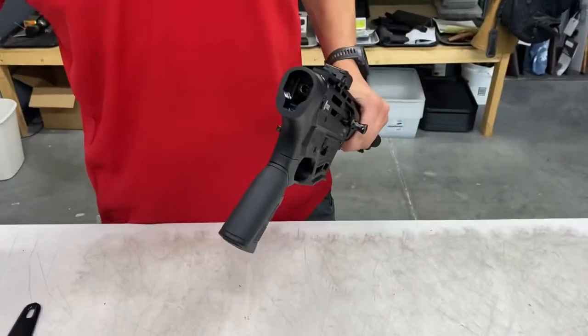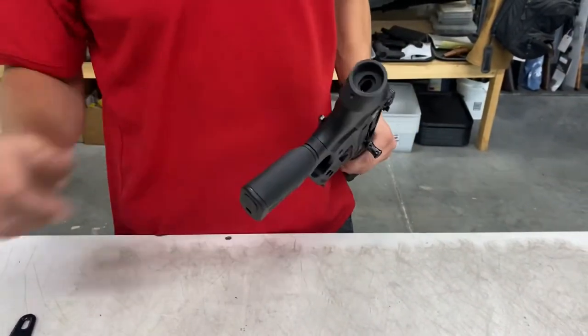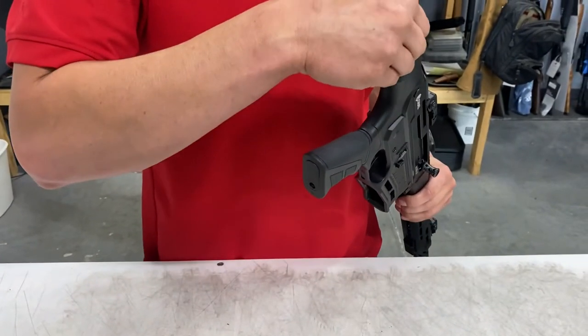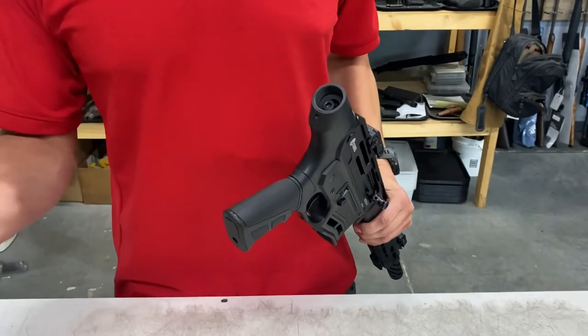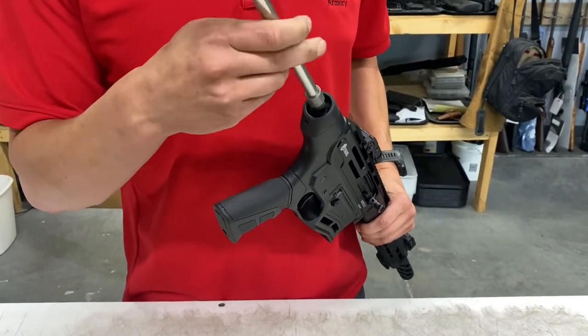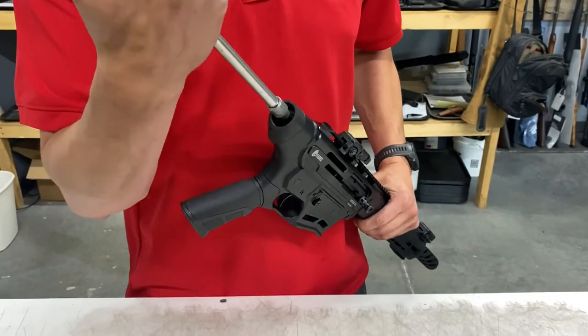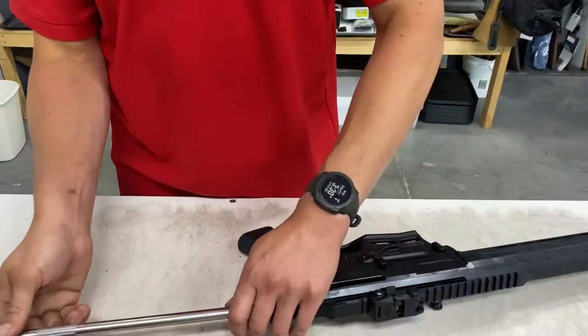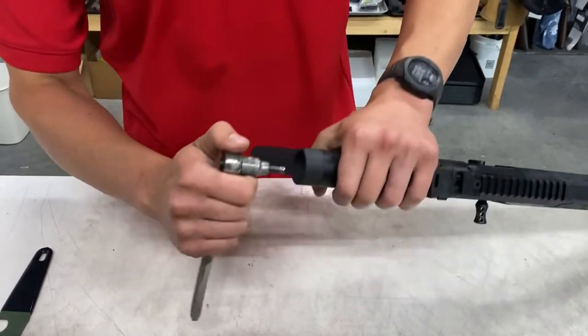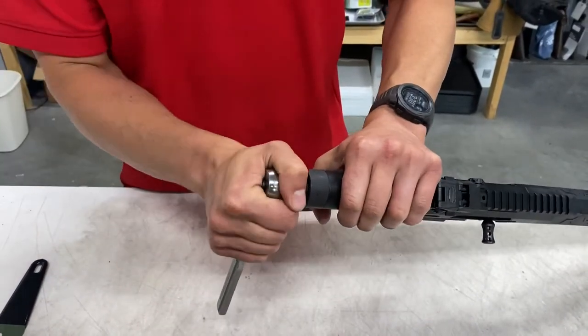Your stock adapter will drop right into the pocket there. You have a new Allen bolt supplied with the stock adapter — it utilizes the same 6mm Allen key. Snug that.